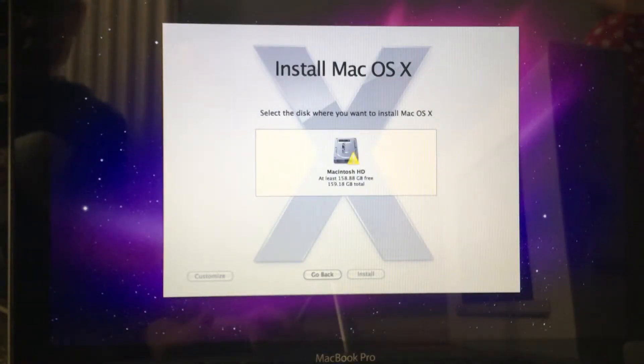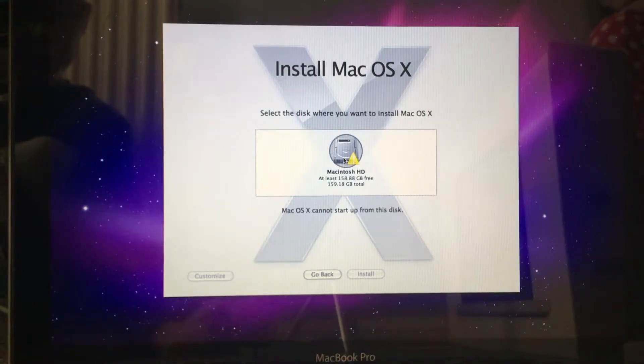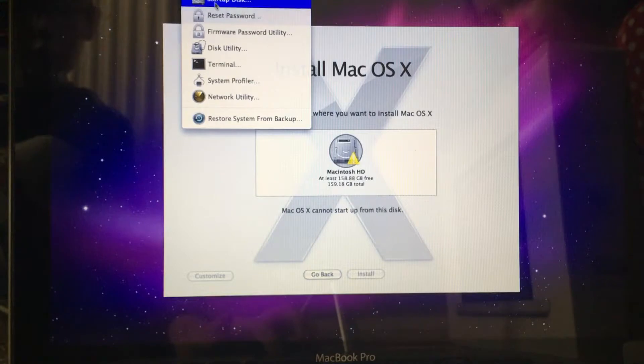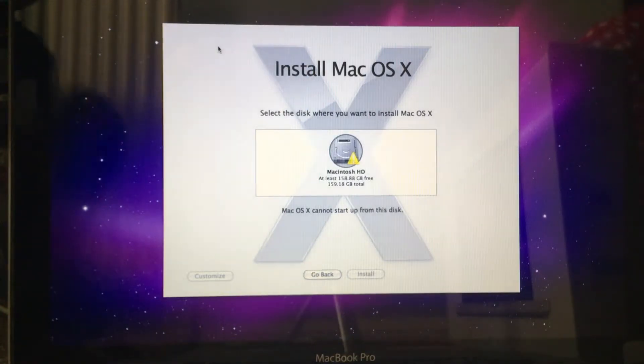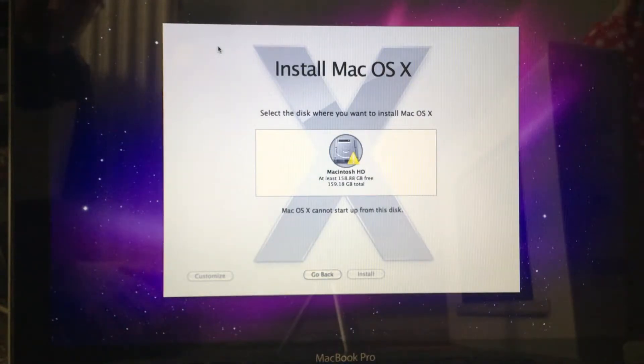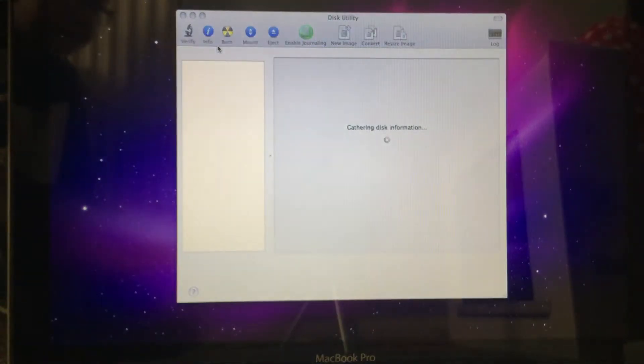We did get an interruption in the other video. Check the disc and we need to see what we're doing. What we've got to do is go to Utilities and then go to Disk Utility. He knows how to do this even though he's never had a MacBook — this is his first ever one.